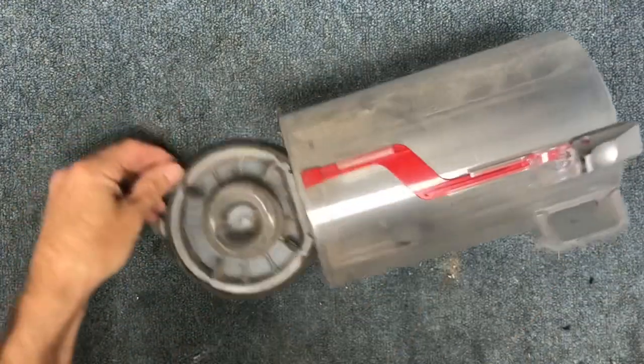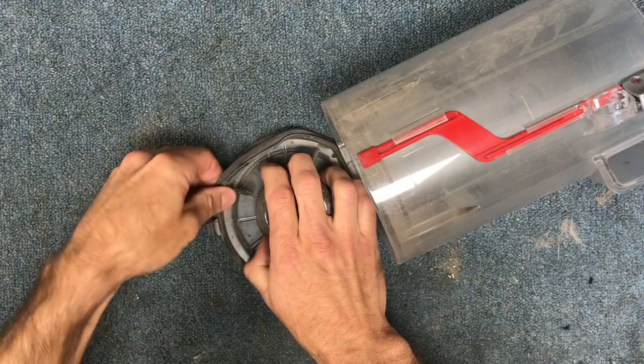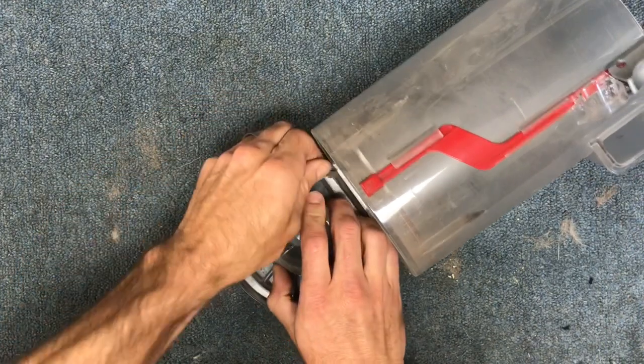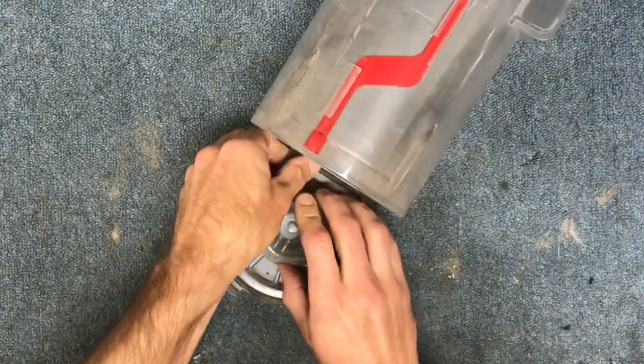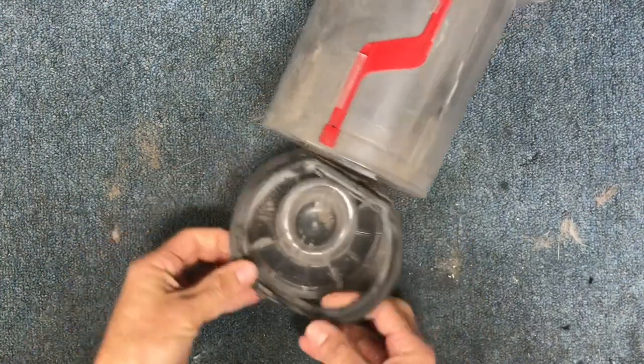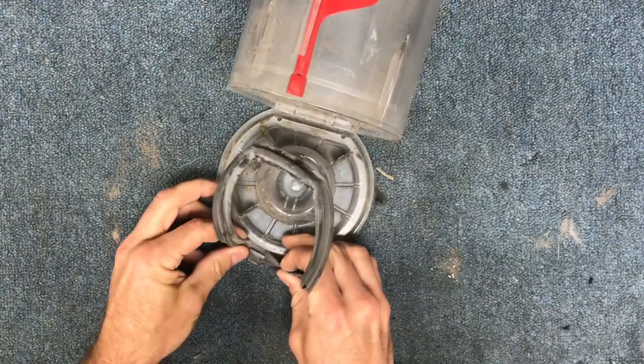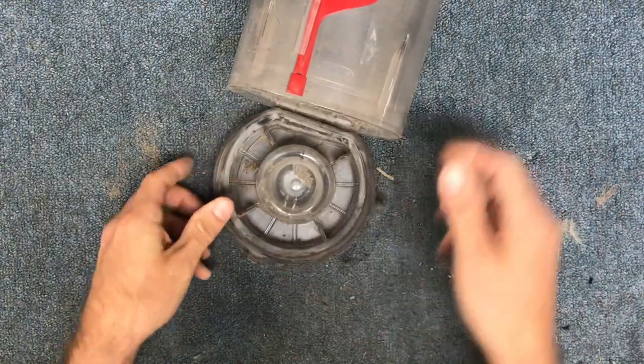Separate those two. When you have your clear bin, just for the sake of being thorough, I like to remove the little rubber gasket here. This just pulls out and you do have to be very careful right around this area because this little catch will break off if you pull it too hard. So be gentle when you're sliding this out.